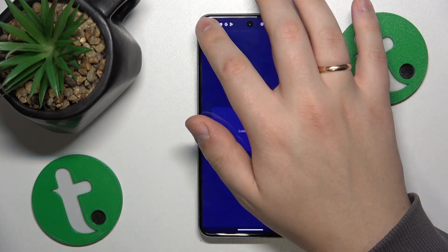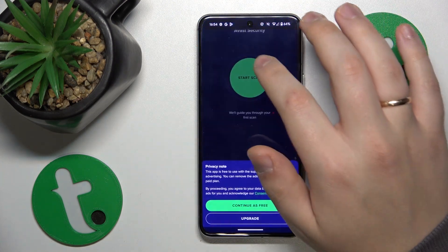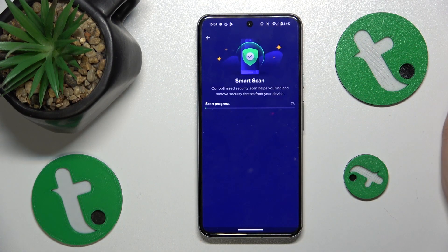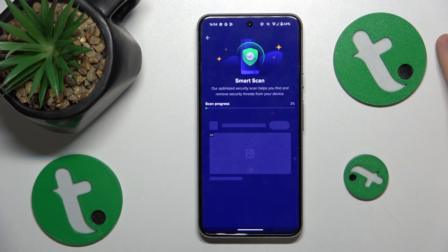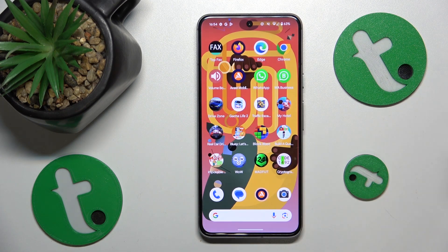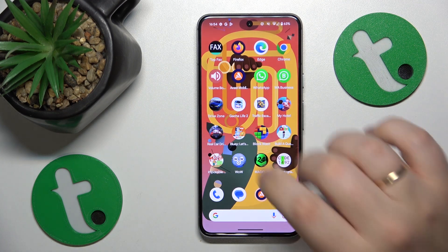Skip all those ad offers. Then tap the Start Scan option and the program will perform the security scan. If it spots any security threats or viruses, not only will it communicate that to you, it will also help you to remove them. So just follow the instructions and you should be golden.